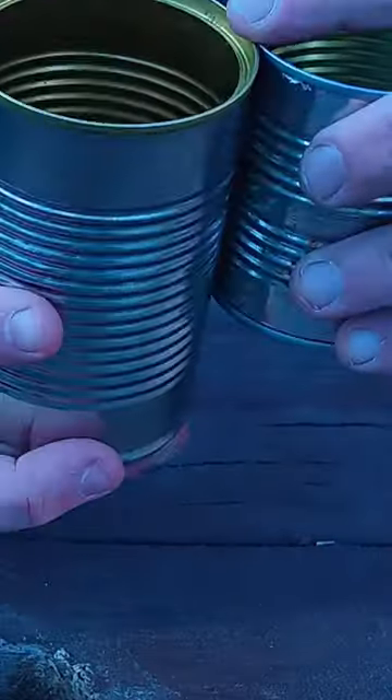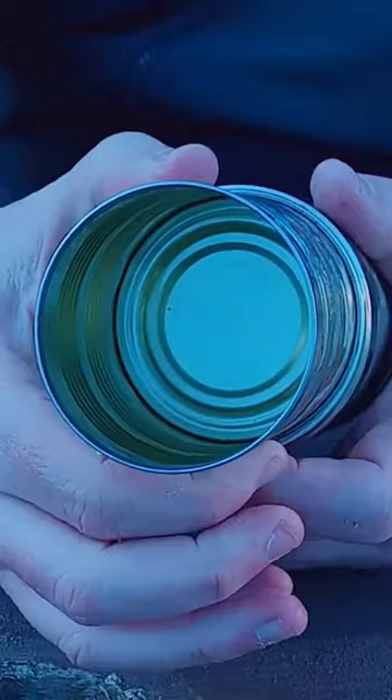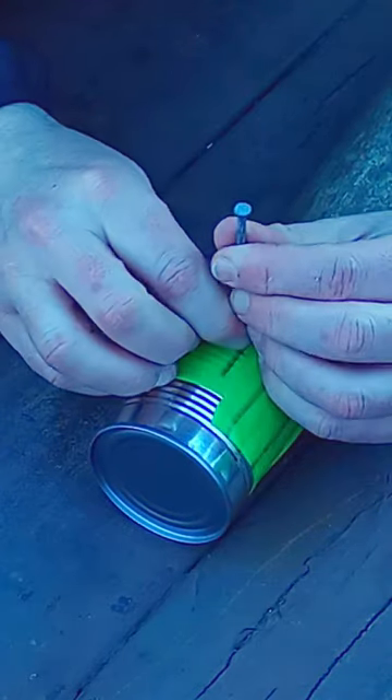Make sure one can is smaller than the other so you have enough room when we punch holes to get lots of airflow. You're also gonna want your can to fit in between that groove and the top lid about halfway.